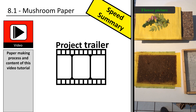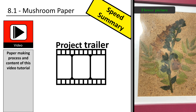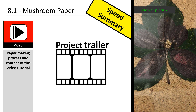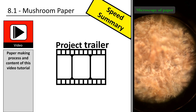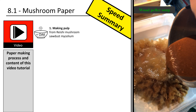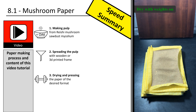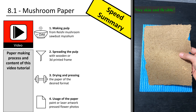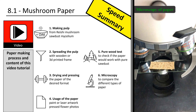Let's dive into this special paper project. This is my project trailer.